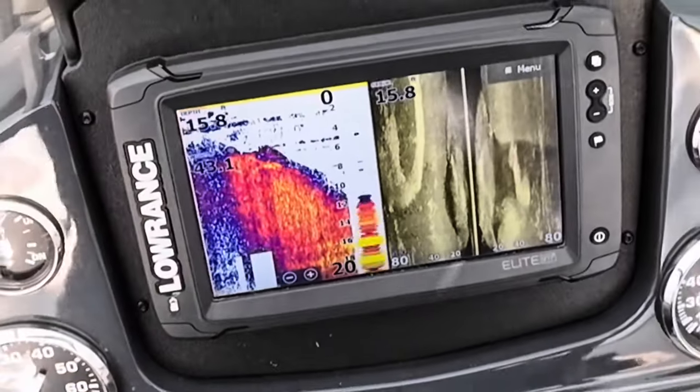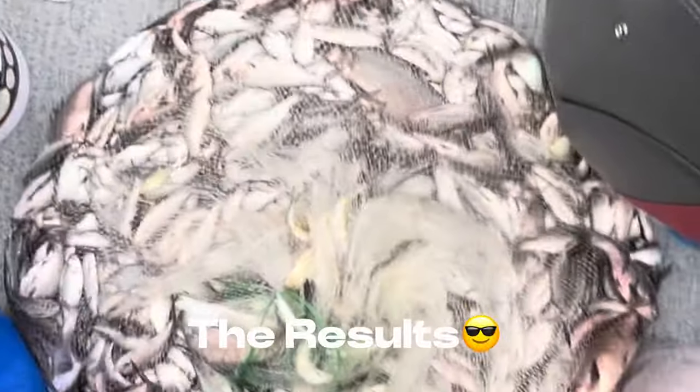So we're going to throw on that. Net full of shad — there you go, net full. There's some pandies in there too.